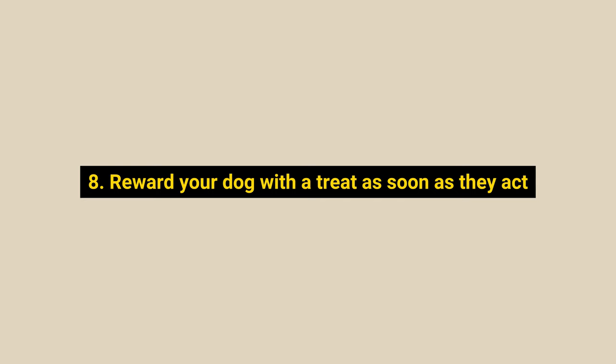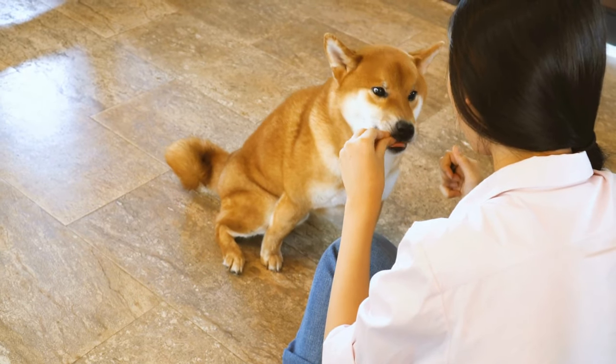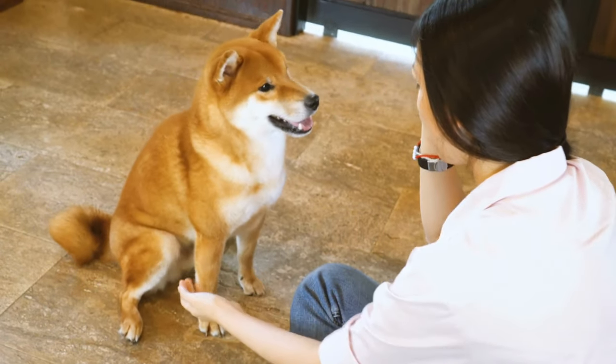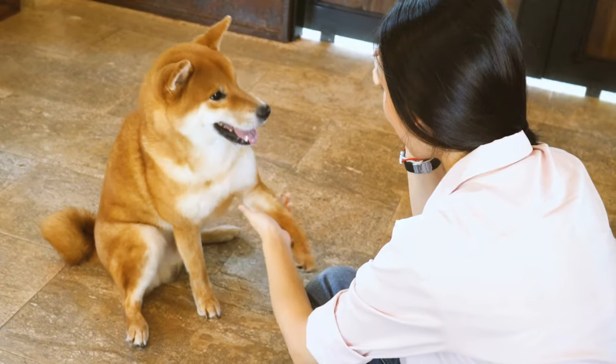Number 8: Reward your dog with a treat as soon as they act. Giving your Shiba a treat as soon as they obey the command will develop positive associations faster. Your dog will quickly understand that being well-behaved earns them tasty treats.